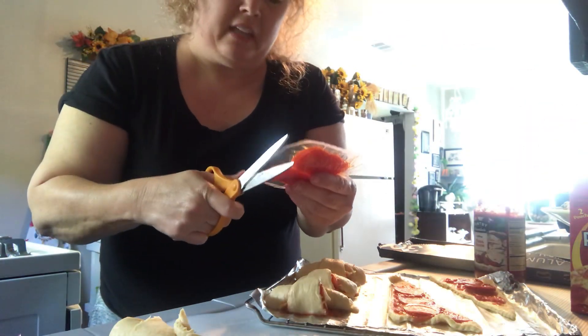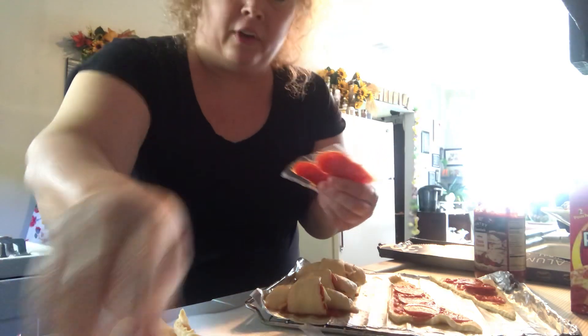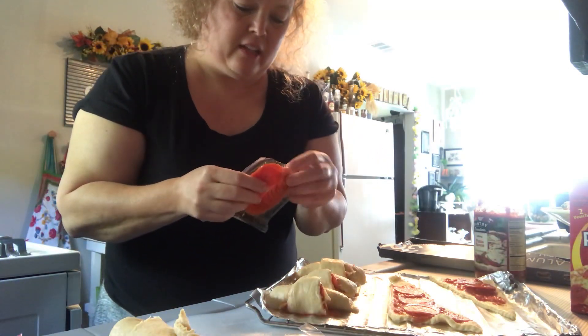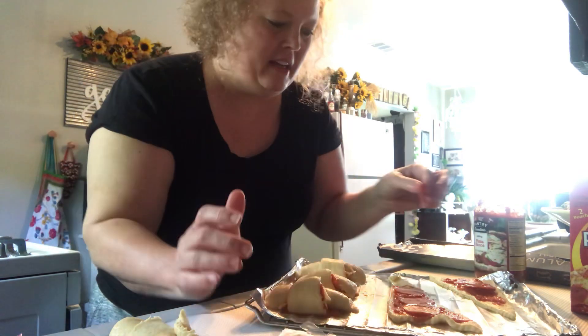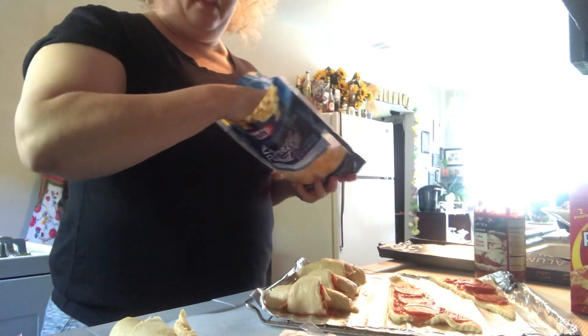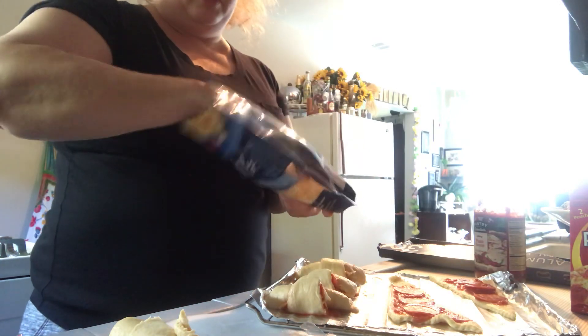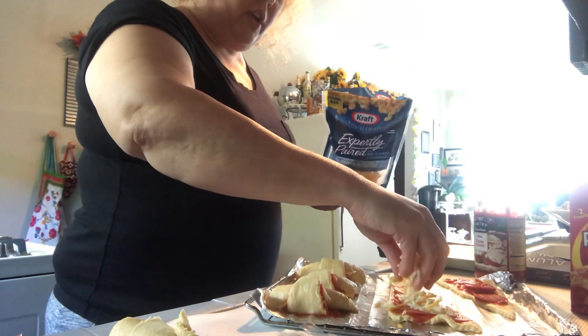I hope everyone is having an amazing day. The weather here in South Texas has been beautiful — it is so hard to stay inside and get work done when I'd love to be outside doing flowers and yard work. So we're going to put a little handful of cheese on here.